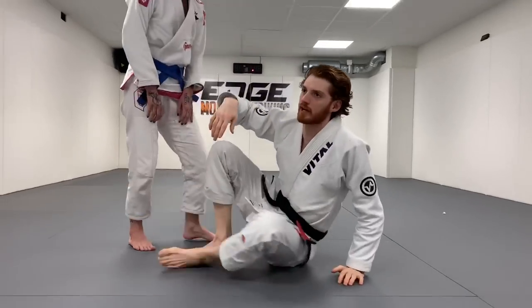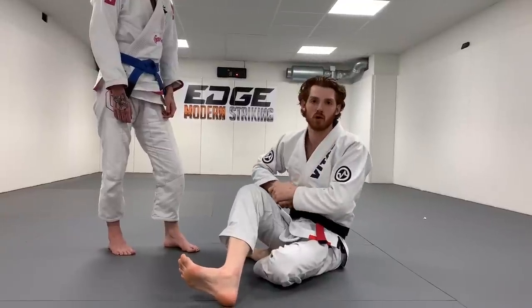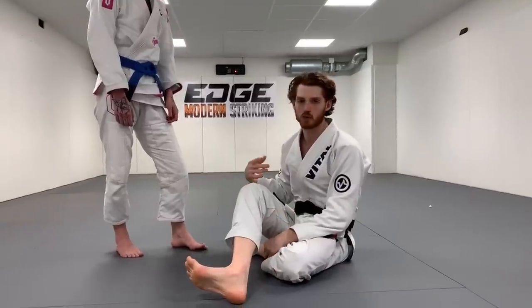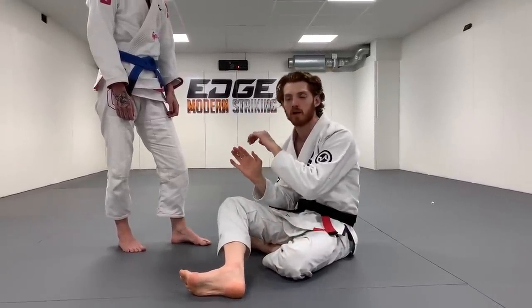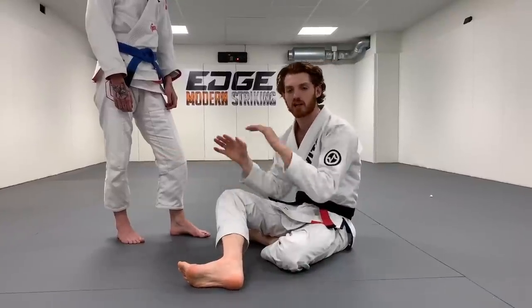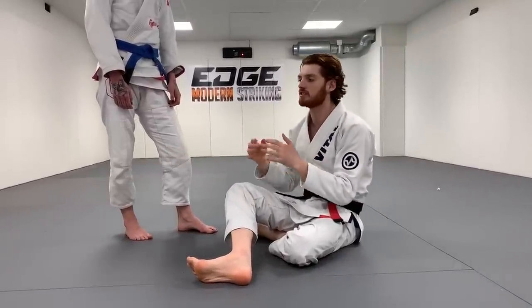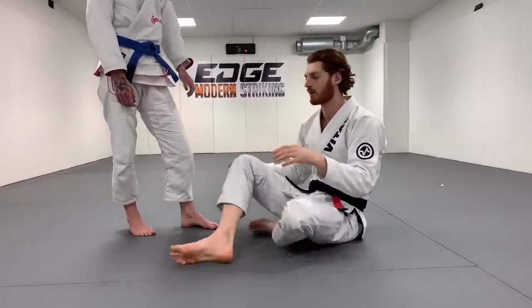You see it with white belts where maybe they go for a guillotine choke or something and someone starts passing — they hold on to it way too long and you end up in a way worse position. I see people often ask the question when they're at the bottom of side control and I show that you want to frame properly, but they say their arm is way out of position and they can't get their elbows in position. Sure, you can work on getting back to that, but it's much easier to let go first and understand when it's the time to defend and when it's the time to attack.